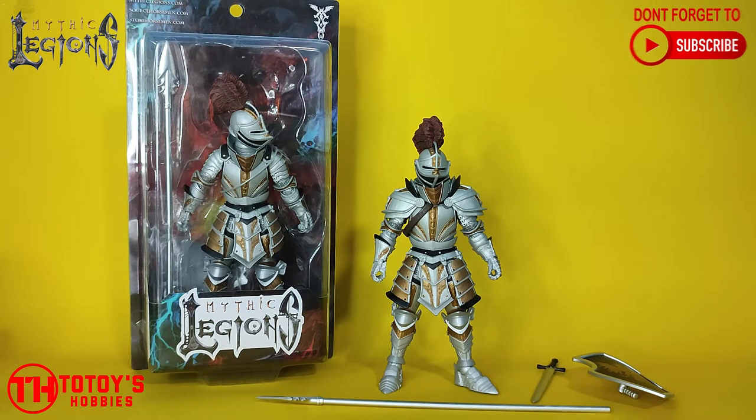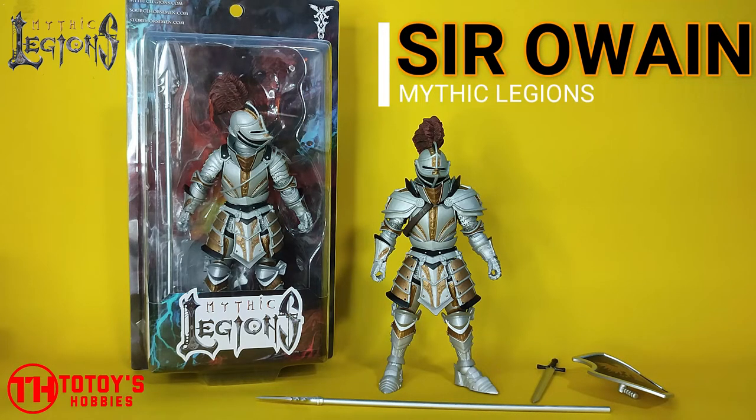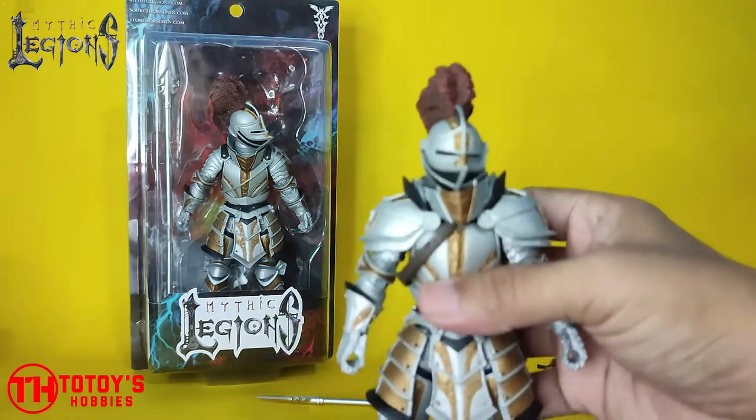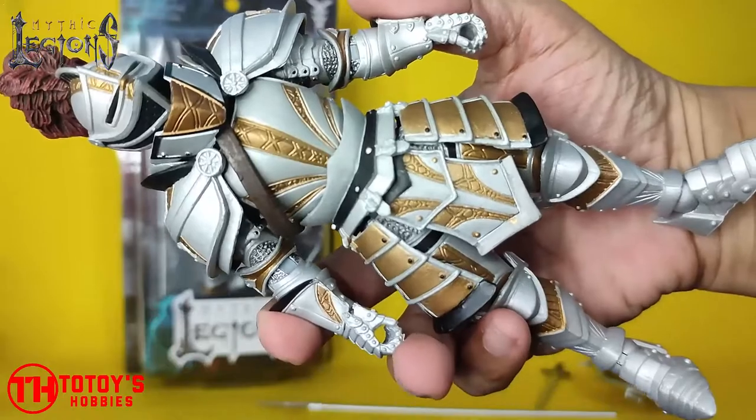Hi everyone! Today I have here the Mythic Legends action figure Sir Owen. Same as with Vito's, this is my first time owning one — I actually acquired them both at the same time. I own two, although I'm going to sell the other one, so I can only keep one.